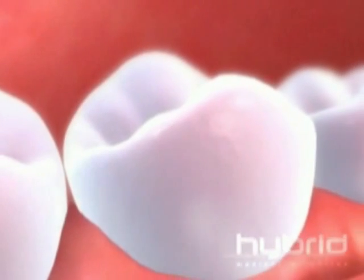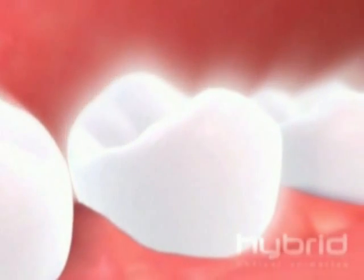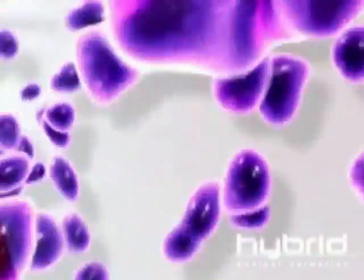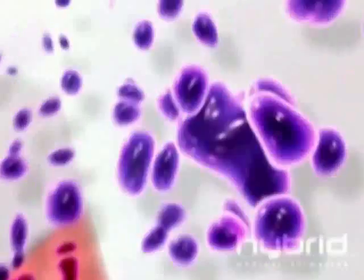A breakthrough ingredient provides powerful whitening by penetrating the pellicle to loosen and break the bonds of extrinsic stains, lifting them away. Sodium hexametaphosphate then forms a protective barrier on the teeth that provides powerful whitening protection, helping to prevent future staining.